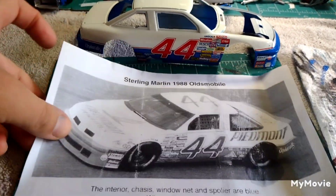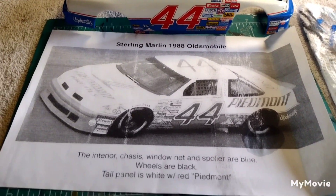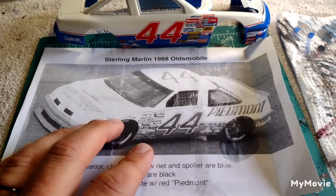Good morning, sitting back at the bench here today. I'm going to show you quickly what's going on here — camera's a little crooked, I'm holding it with my arm. I'm going to show you the Sterling Marlin Oldsmobile, the Piedmont Oldsmobile that I've been working on. Got the decals finally started going on. Here is my 1988 Oldsmobile Sterling Marlin Piedmont Airlines car.